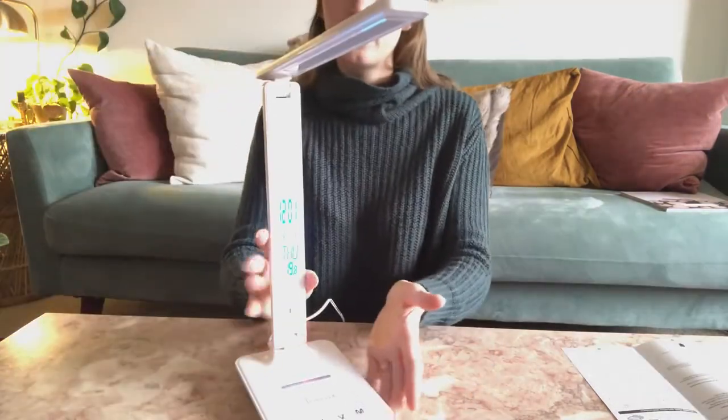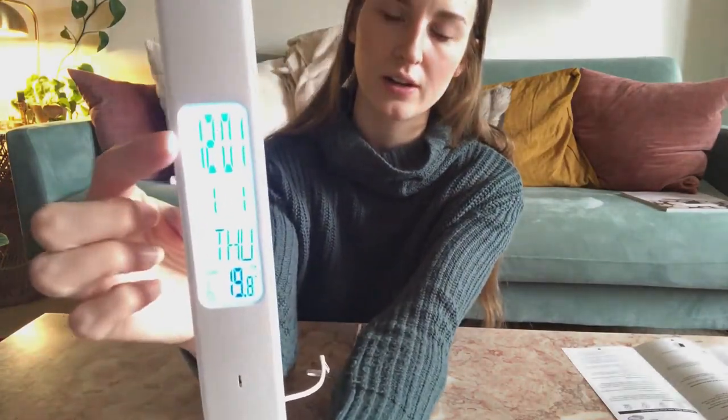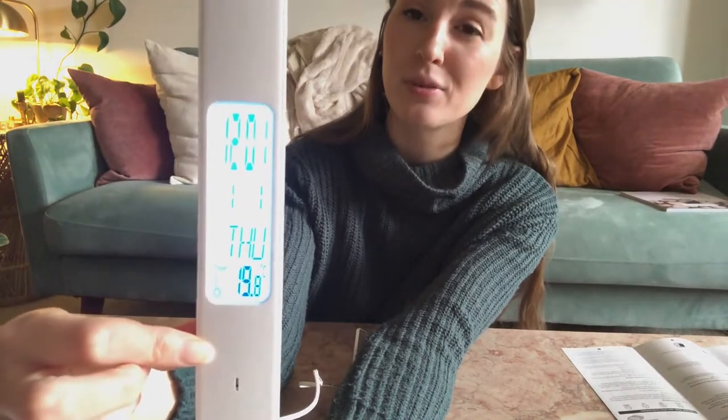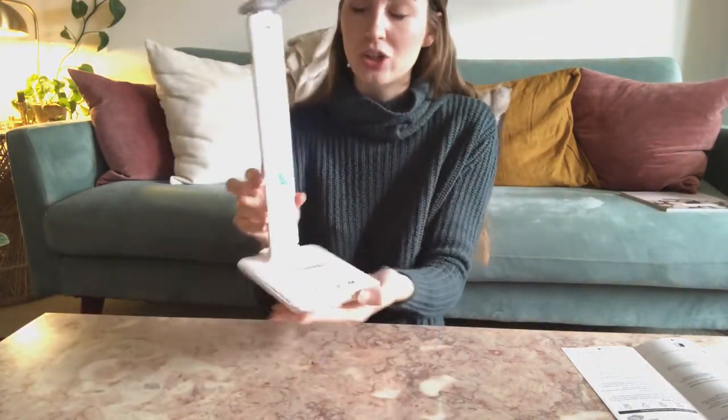Something unique about this lamp is that it has all of these different settings on here. You have the time, the month, the date, the day of the week, and also the temperature. All of these are adjustable and I'm going to show you how to set them.